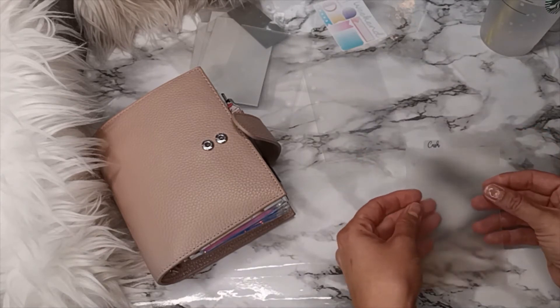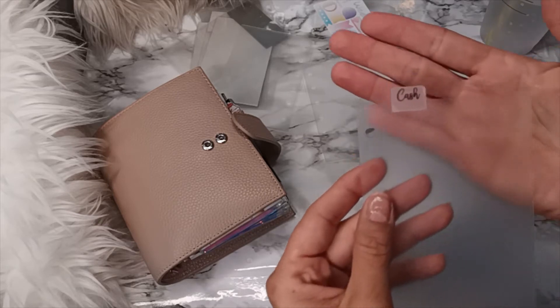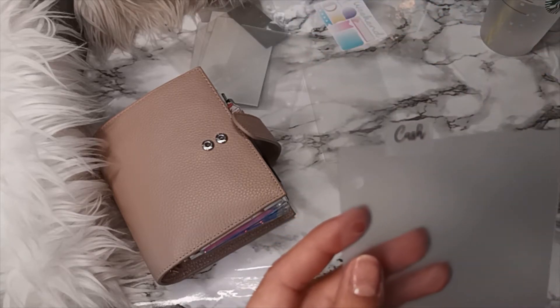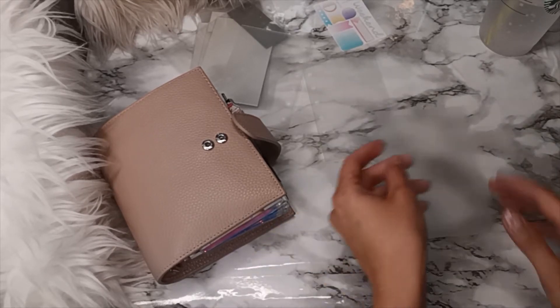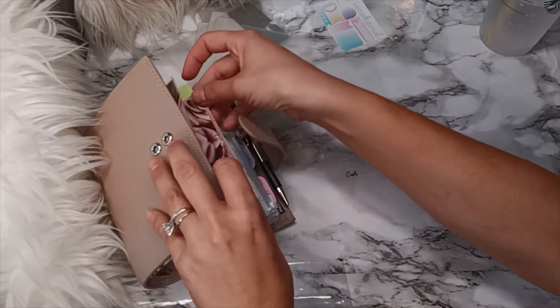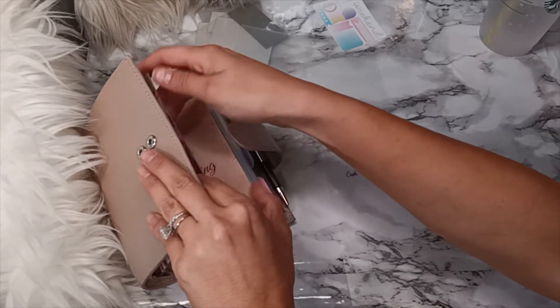Oh nice, look at that! That's some good stuff right there. Okay, so there's cash. Let's go ahead — let me see here.